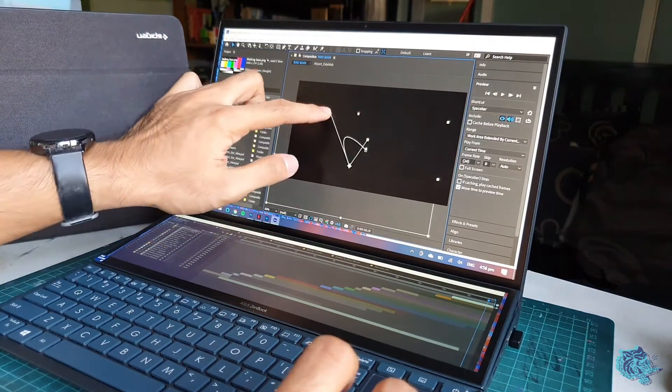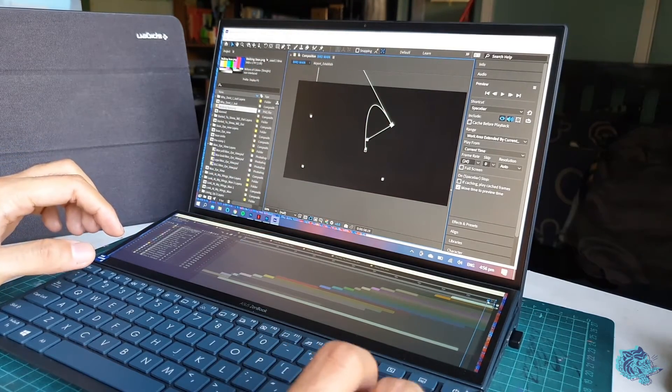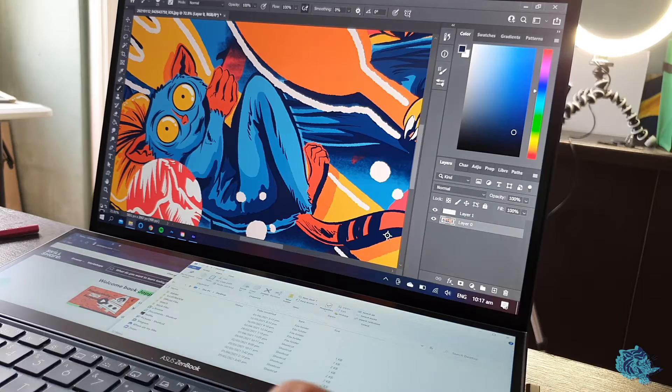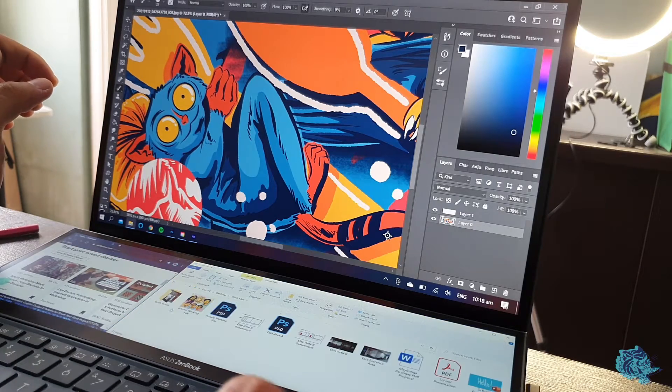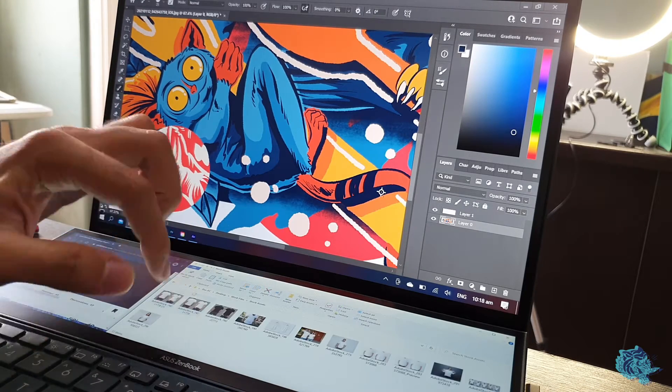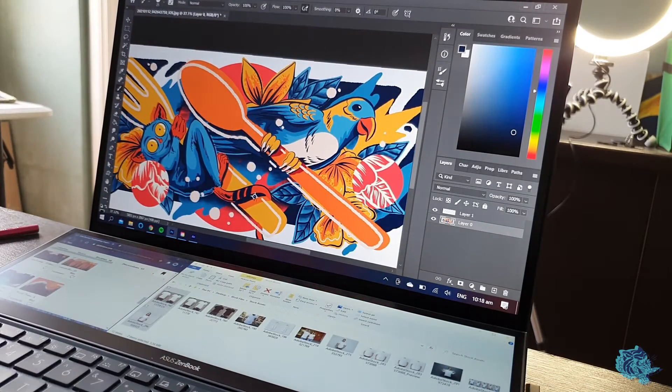It also really streamlines my workflow. Sometimes when editing videos or making animations in After Effects, the layout can be very small. I can drag assets over to the second screen and use the whole main screen to look at what I'm making while keeping all the technical stuff on the second screen. In Photoshop, I have all my reference photos, assets, and logos on the second screen — I just go down, click on what I need, and drag it up to Photoshop. Simple as that.